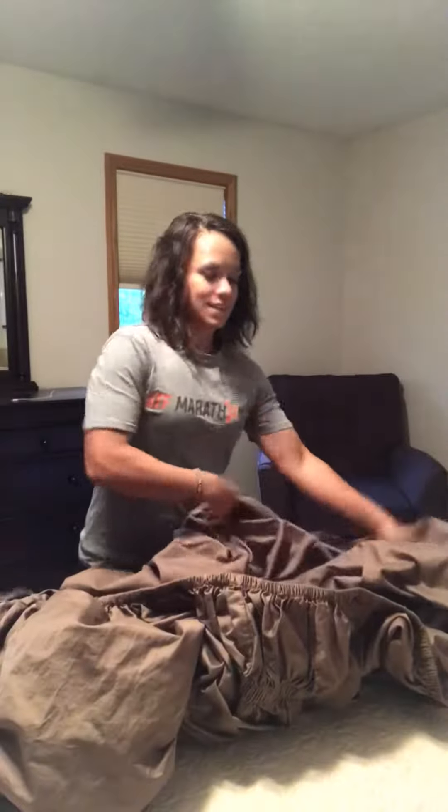One of my very special talents — and I know y'all are jealous — is my ability to fold a fitted sheet. I wanted to share my secrets with you. It's really not that secret; you can Google this and figure it out.